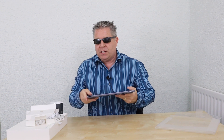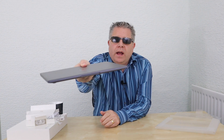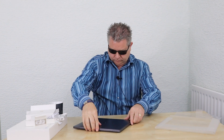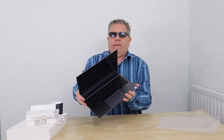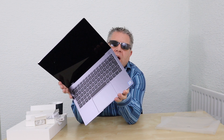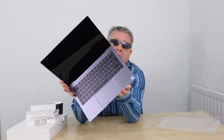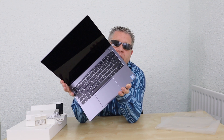The Huawei MateBook X Pro 13.9 — it's thin, it's small, it's light. I don't think you can see from there, but we will have a close-up look.